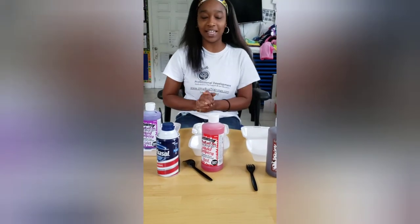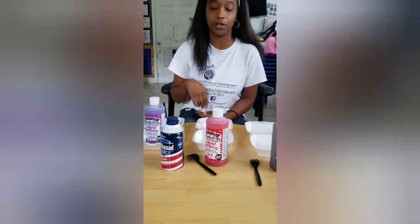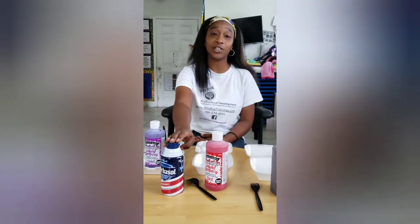Welcome and thanks for joining us for our art lesson today. We're going to be showing you how you can create paint with shaving cream, and it's going to create a fluffy art that's different than the kids have ever experienced.